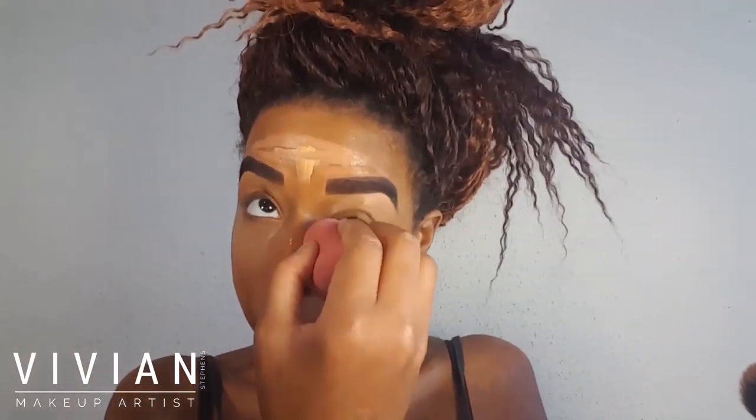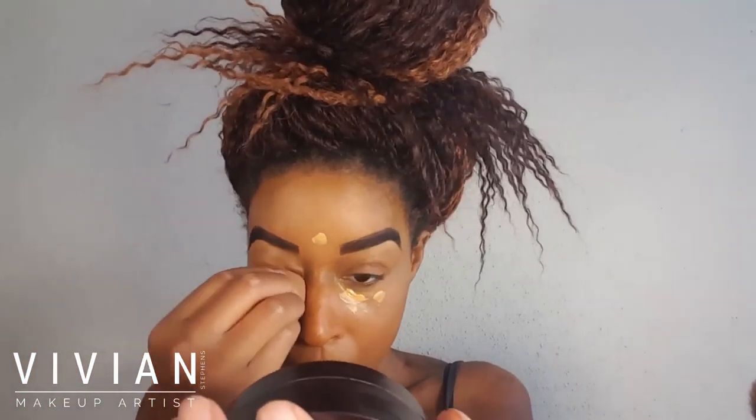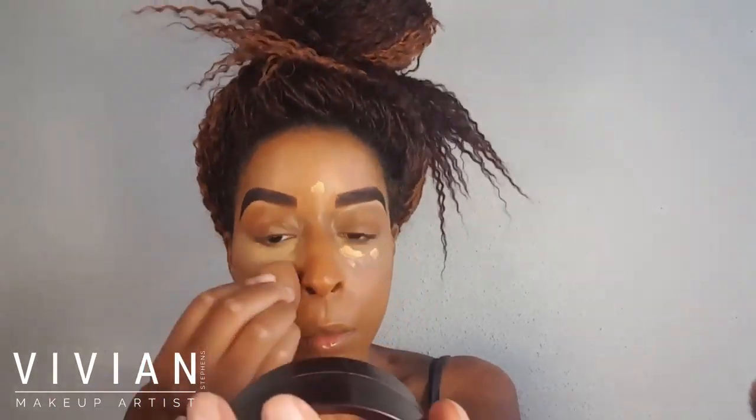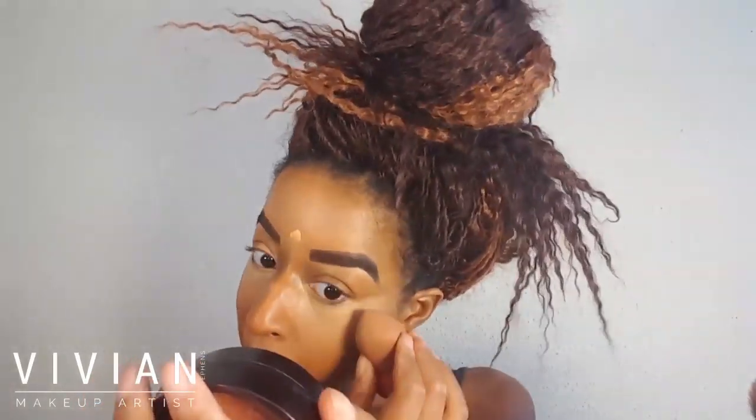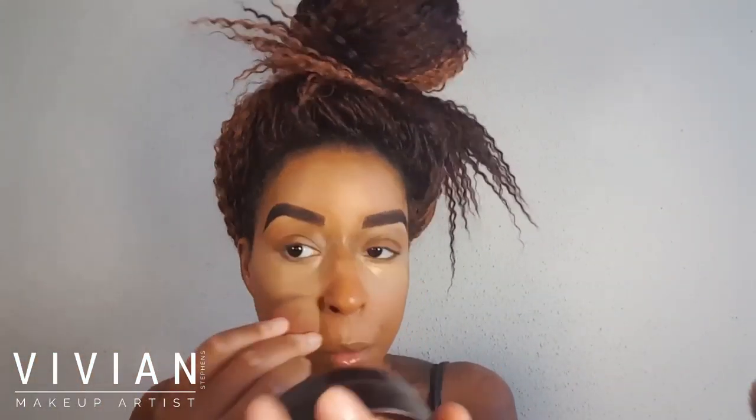I'm making sure there are no visible unblended lines — just keep blending. I'm blending underneath my chin and going back up to blend out my forehead using padding motions. I'm going in with a little more concealer because it wasn't bright enough. That's about where you want your highlight to be — it can be brighter if you like. I prefer to reverse contour; I feel it's the most natural look for our skin.